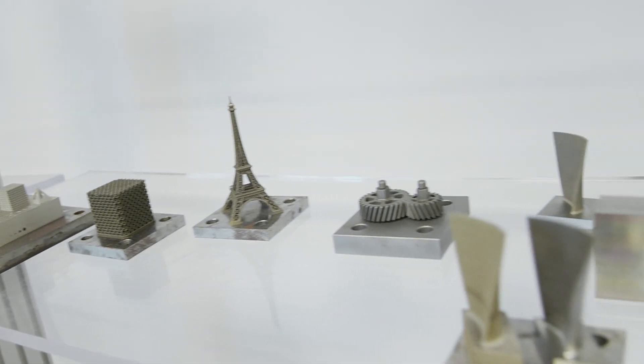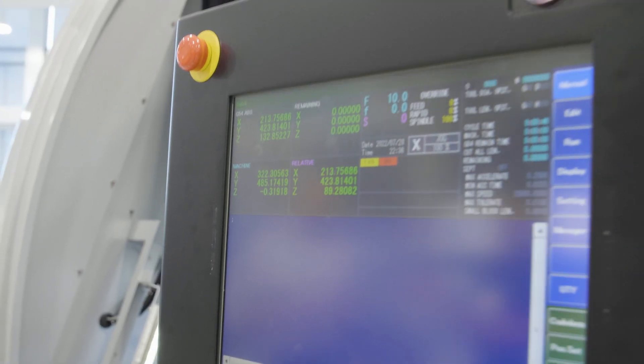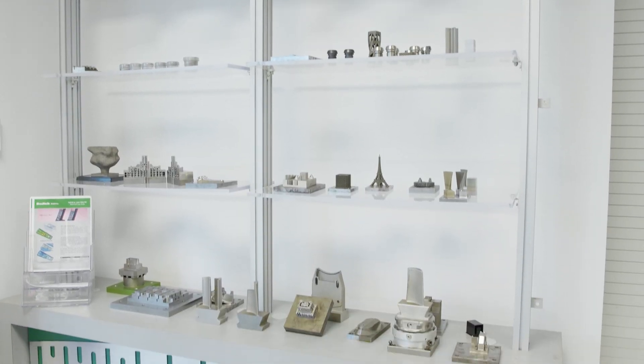On the additive side, once a part comes out it can go directly onto one of your high speed mills, and you're using Mastercam there as well. That's correct — we can use Mastercam for secondary operations on our high speed mills and with our additives. Let's take a look around. Absolutely, let me show you.